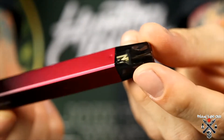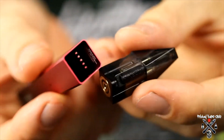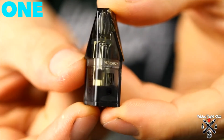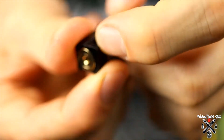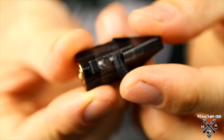Let's take a look at the pod. With a nice little click it comes open. This is a 1.2 ohm mesh coil head and it takes 1.2 mils of liquid. The grommet is how you fill it up — you simply stick your nail underneath, pop it open, and you can see the fill port. Pretty straightforward and easy.